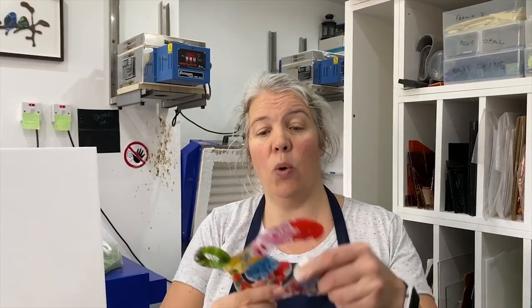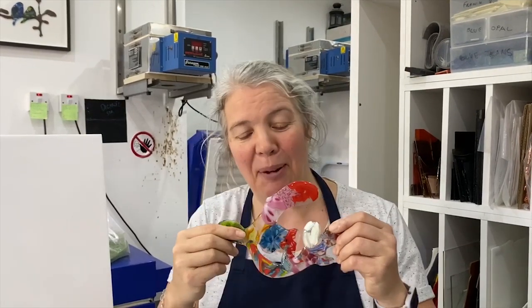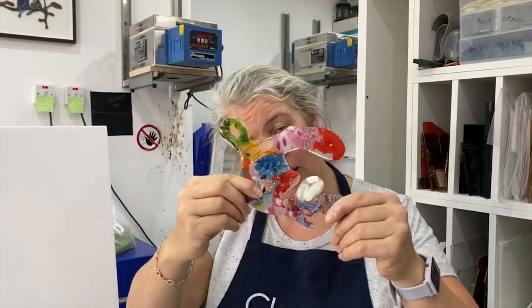Last year I did a video with fibre paper, doing what I call fibre paper casting — doing words like this. This is 'love'; unfortunately it keeps getting broken and we keep having to re-fuse it, so it's a bit of a blobby love now. Using fibre paper and cutting shapes out, then using scrap glass to make words and other shapes.